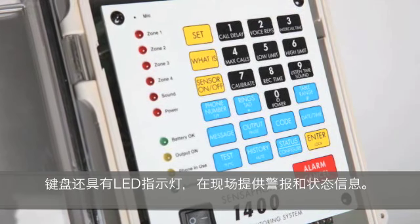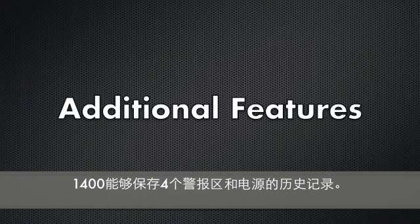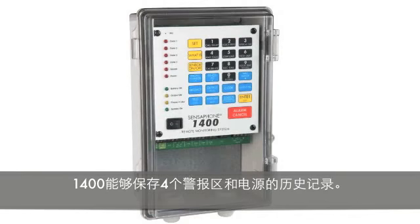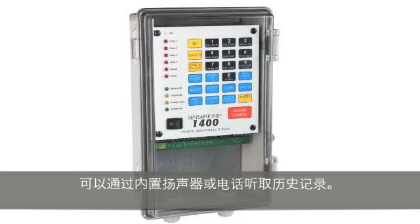The keypad also has LED indicators to provide on-site alarm and status information. The 1400 is capable of performing alarm event logging of the four sensors, power, and sound. A battery-backed real-time clock is included to timestamp logged events. The alarm event history can be heard through the built-in speaker or over the phone.